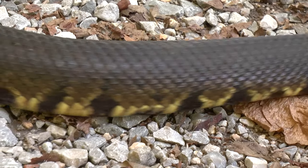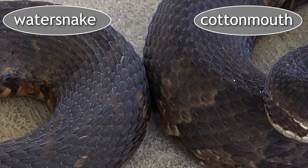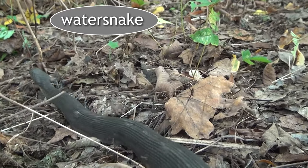They both have keeled scales, meaning the scales look like they've been folded and creased — they have a raised ridge down the center. Both species have that, so just a photo of the body isn't enough to tell them apart. Once you see the head and you study up on this, you'll know instantly. It's like recognizing someone you know in a crowd — you don't have to check every feature one by one; you just know.